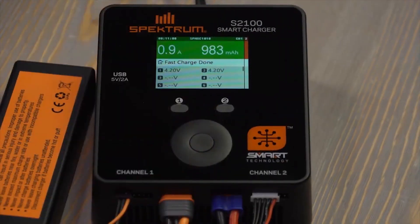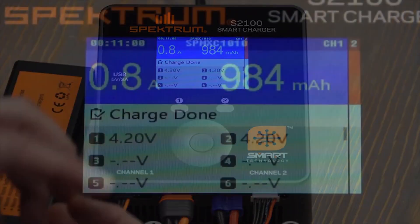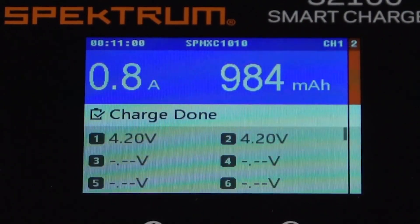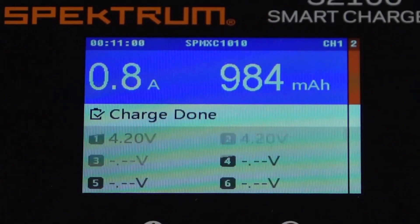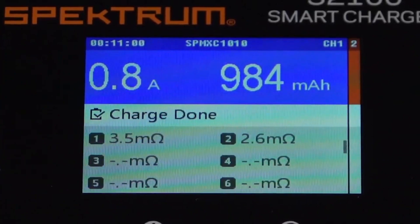When the top bar turns green, that means charging is nearly done; blue means the full charge is complete. After charging, we can review the data. The counter in the top left corner shows the total charge time — it took exactly 11 minutes to charge this pack. We can also see the internal resistance of the pack: it's pretty good at 3.5 and 2.6 milliohms on both cells.